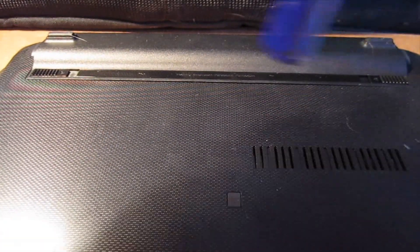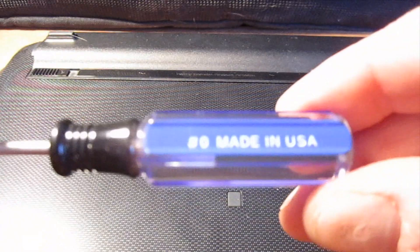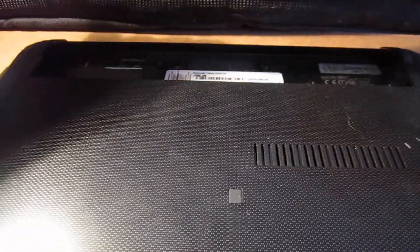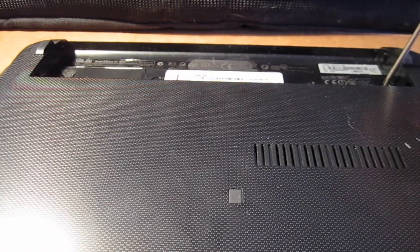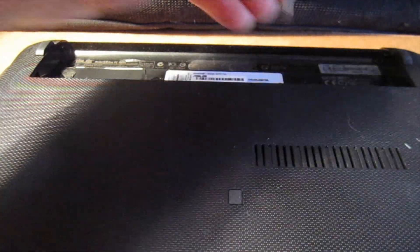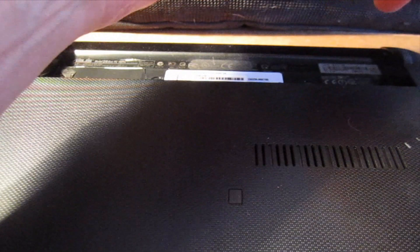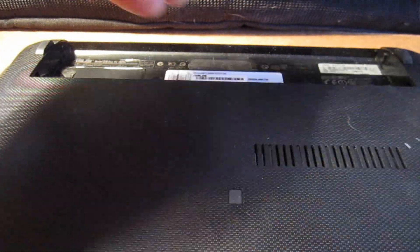You need to flip the machine over and you need a small Phillips — this is a number 0 Phillips. I'm going to remove the battery and there are four screws located under that battery. You need to pull those out first and I would recommend setting your screws aside. These ones are real short compared to some of the others that are in the machine.